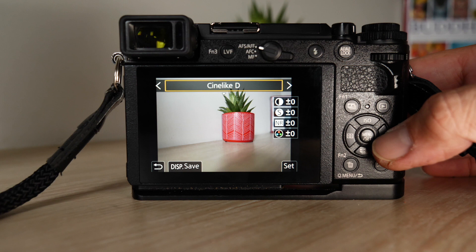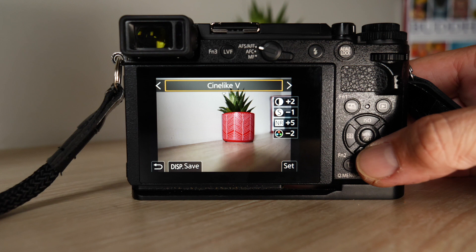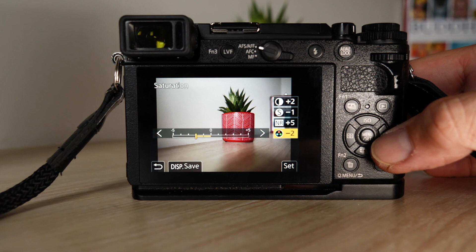I leave CineLikeV on all the time. This gives me my JPEG result straight out of the camera. Diving a bit deeper in, I've got my contrast boosted at plus 2, I take down the sharpness a tad at minus 1, I take all the noise reduction out at plus 5 — so I boost my noise reduction values. And then I take a little bit of edge off with my saturation — I'm at minus 2.